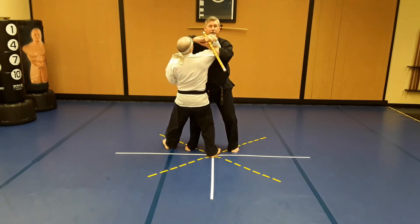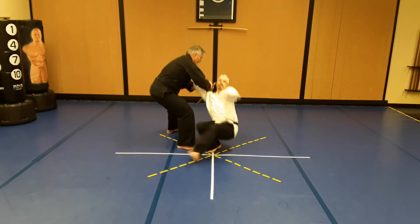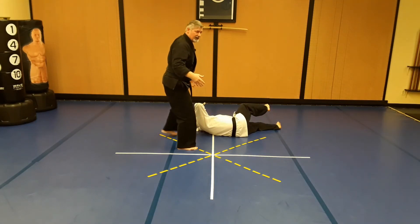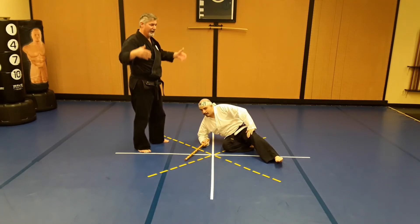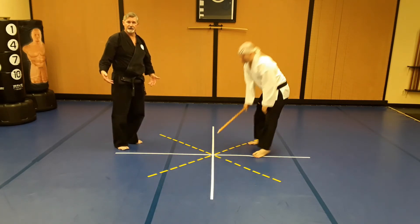If I need to I can use an elbow to the face here, but mostly I'm going to do a revolving step and throw him to the ground — one, two. Notice how when he's doing the takedown, since I have not released him, I bend both knees and squat down into basically a deep horse stance.